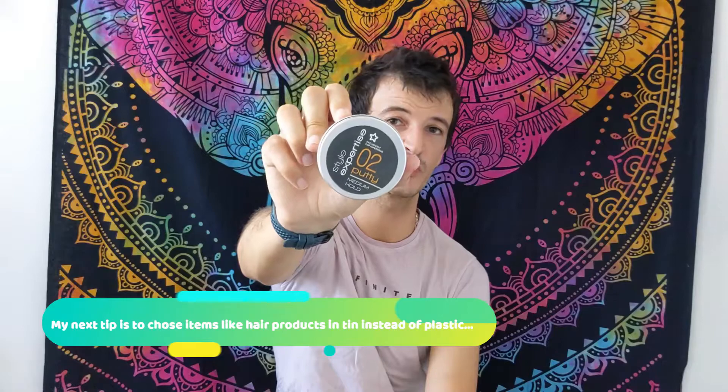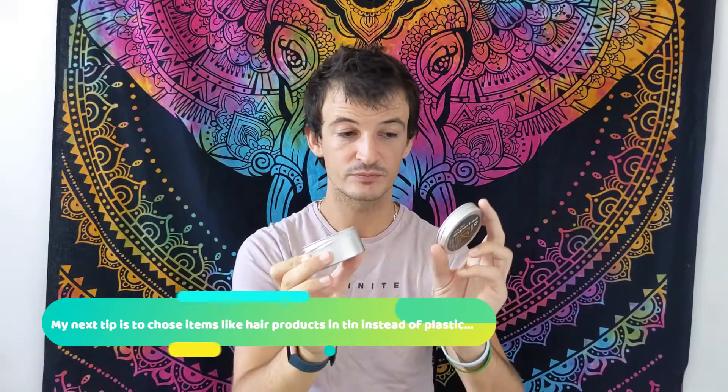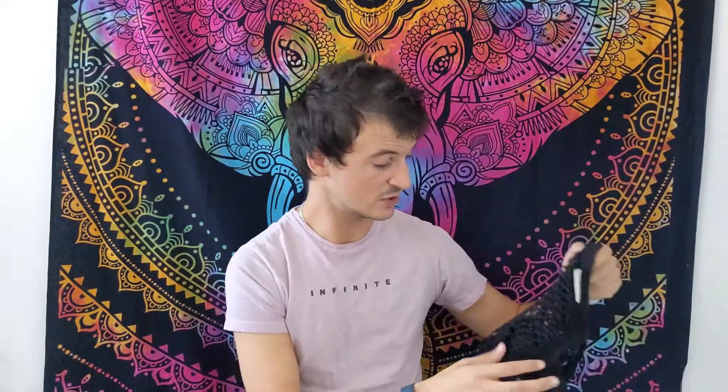My next tip is hair products. A lot of the hair products I use come in tins. This is the hair putty I use from Superdrug — it's completely tin with a little bit of paper, it's cruelty-free, and it lasts me absolutely ages. I also used to buy hairspray, but I don't anymore — I'm on my last couple of cans — because the lid is plastic and there's likely a plastic tube inside as well.